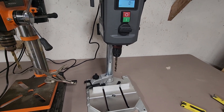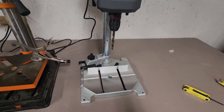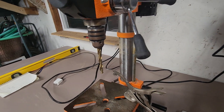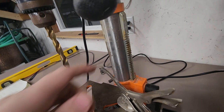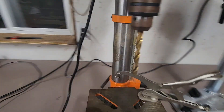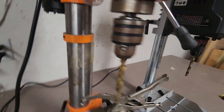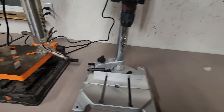Another advantage of the aluminum construction is no rust. You can see on my WEN I've got surface rust on the chuck and on the post, even though I've wiped it down with oil a few times to try and prevent it. Same thing with the work table.